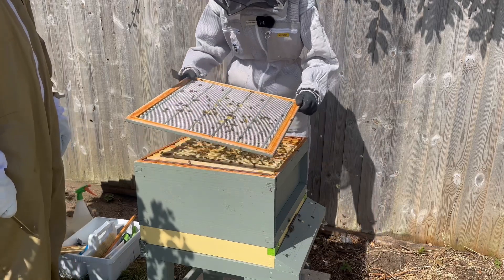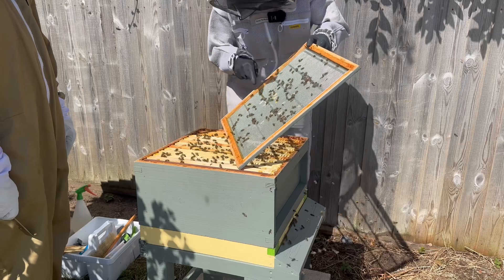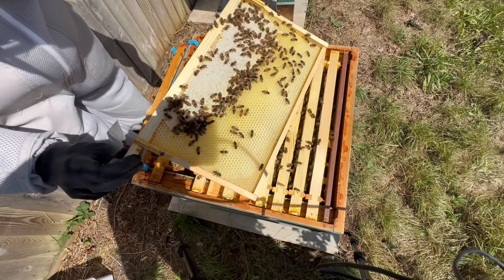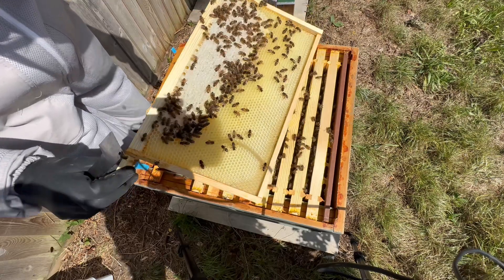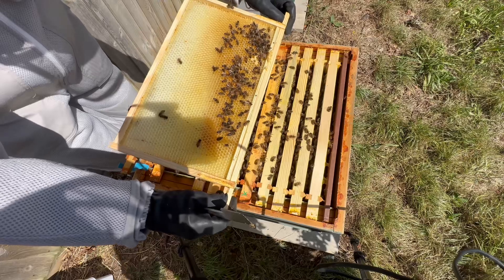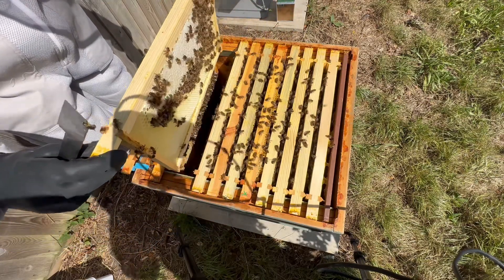This is the queen excluder, and before I put it down I'm going to check that the queen is not on it. All of those bees are worker bees — female. They look after the honey, they look after the queen, and they clean out all those little cells to prepare them for storing pollen and eggs.